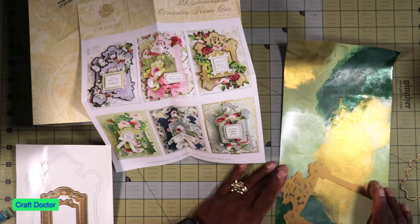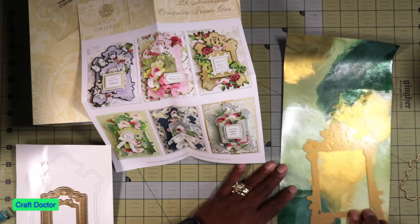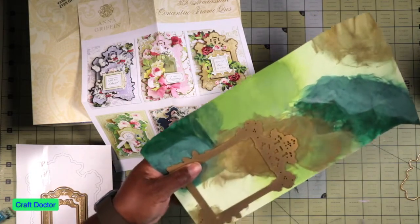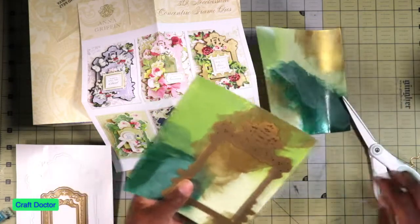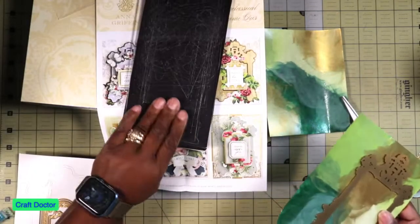I'm trying to figure out how I can conserve this paper. Let's just cut it right here. The thing about this type of stuff is you'll never get it back again - I'll never be able to create this again.